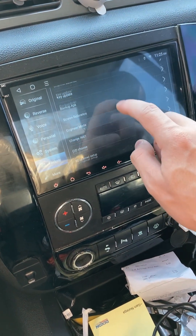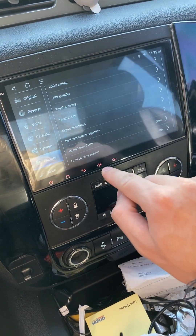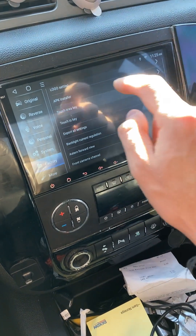And then to turn those on, you want to scroll all the way down to Touch Area Key, because that's what these are. You can see they don't work — they don't do nothing.